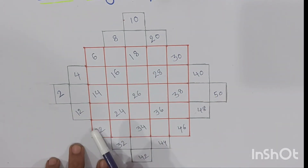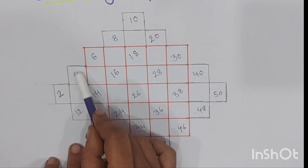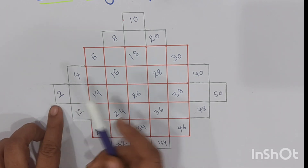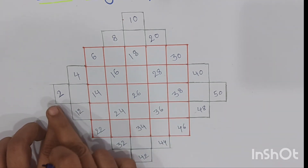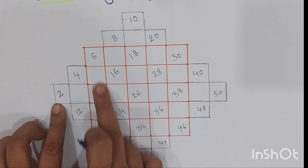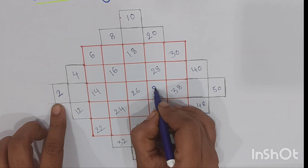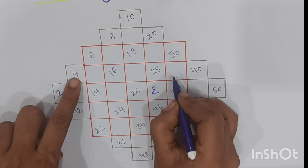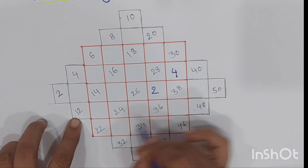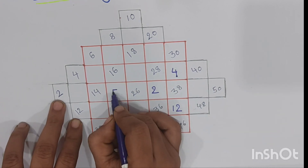Now what we are going to do is take the numbers from the 16 extended boxes and fill them into the actual 5 by 5 magic square. First, from the left side take 2 and write it in between 26 and 38 in the actual magic square. Next, 4 goes in between 28 and 40, and 12 goes on the exactly opposite side of the 5 by 5 magic square.